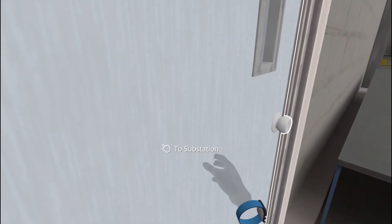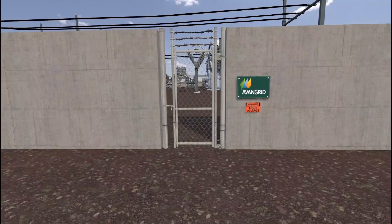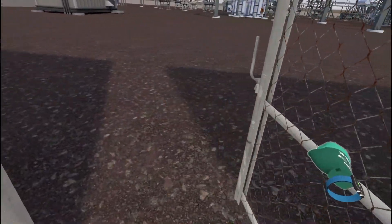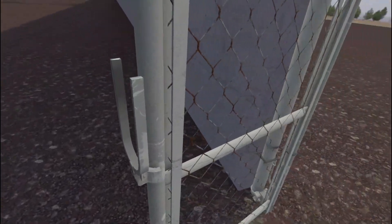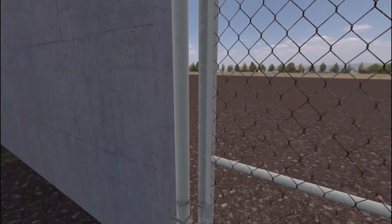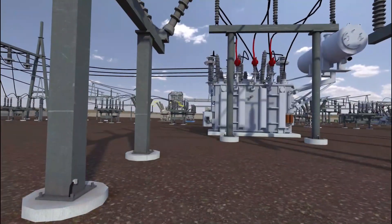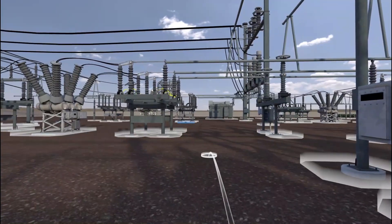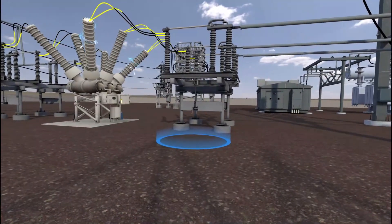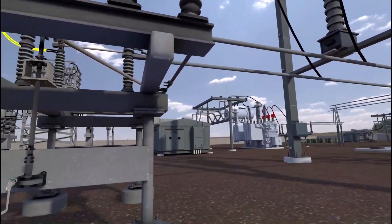Return to the substation. Proceed into the substation. Ensure the gate is re-locked to prevent unauthorized entry. The breaker is low on SF6 gas and needs to be refilled. We must first isolate the breaker by opening the air disconnects. Move to the open air disconnect. Inspect the open air disconnect for any issues, damage, or tampering.